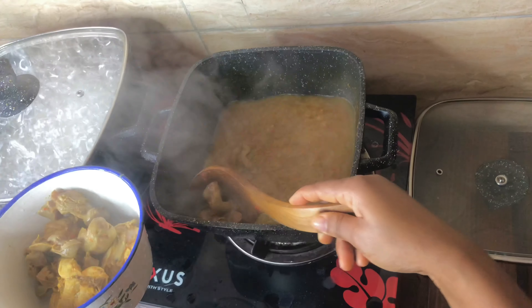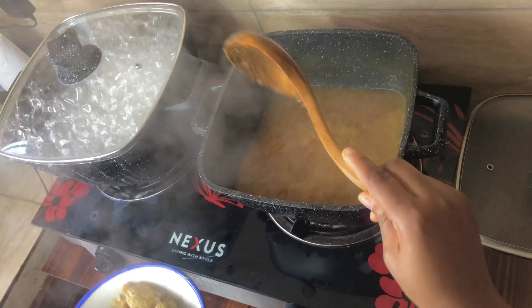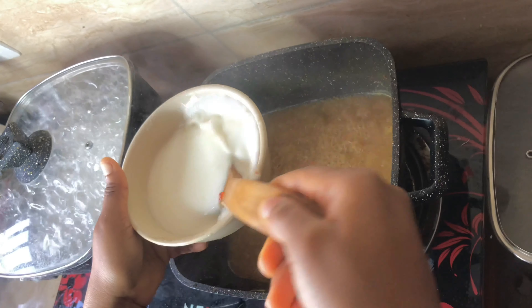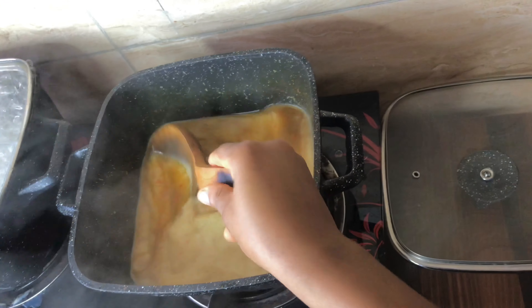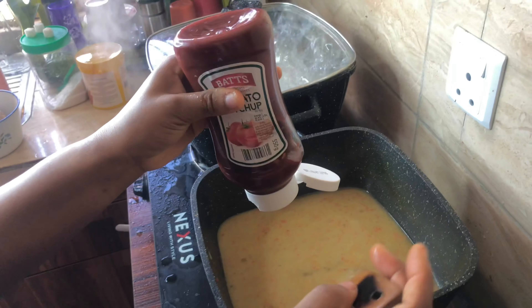Some people are already perceiving the aroma from the background — they don't know what we are cooking but they are answering already! Now we're going to add your corn flour solution, which serves as a thickener. I'm going to keep stirring it. At this point you can decide to reduce the heat, and now you add your tomato ketchup.